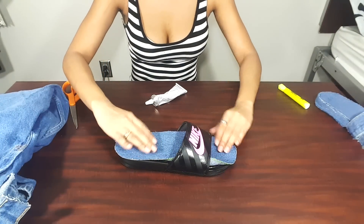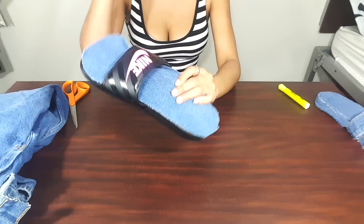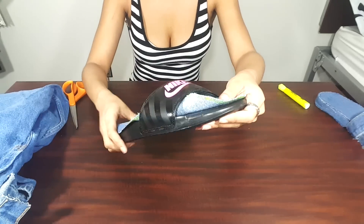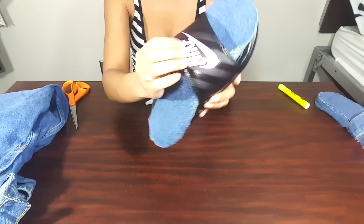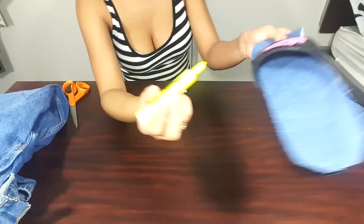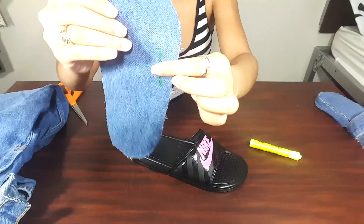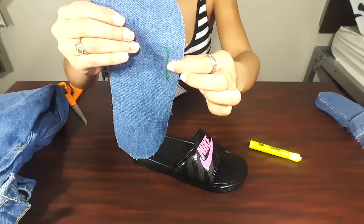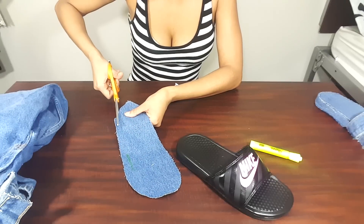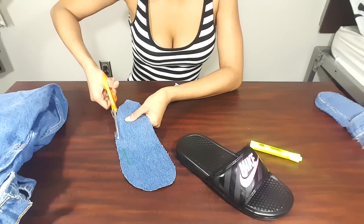Right here you're going to notice a slight problem. The shoe from the cutout is curling up and it can't fit in there. So what we're going to have to do is make a mark on the inside of the shoe and then we're going to cut that extra piece of fabric off so it can fit inside the shoe. There's my mark, and then we're just going to cut along that line to give it the right shape so it can fit inside the shoe.